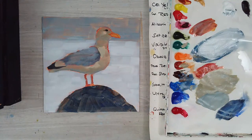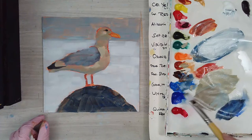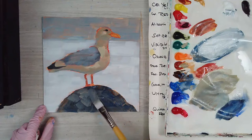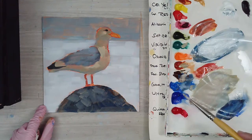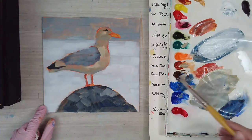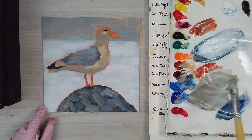Now that I've got everything kind of blocked in, I'm just going to spritz my paint — don't forget to do that once in a while. Then I'll go in with a little bit of that brown oxide and put in a few lighter marks on the rock just to give it some texture. I'll keep this really simple, using white, transparent brown oxide, and some ultramarine — the same mix but with more white — just to give the rock a little texture.